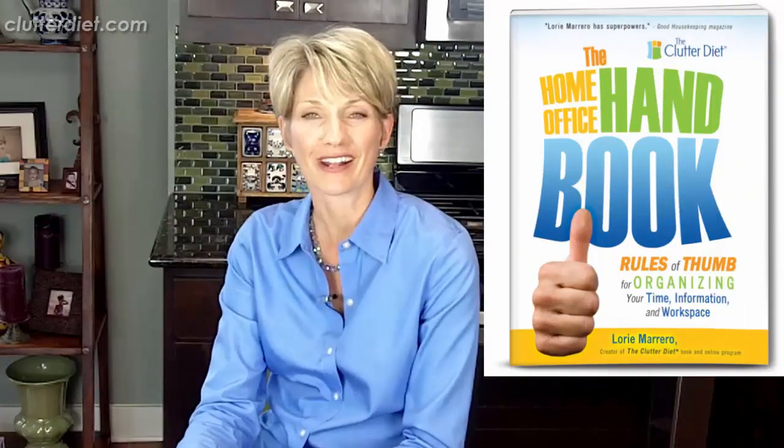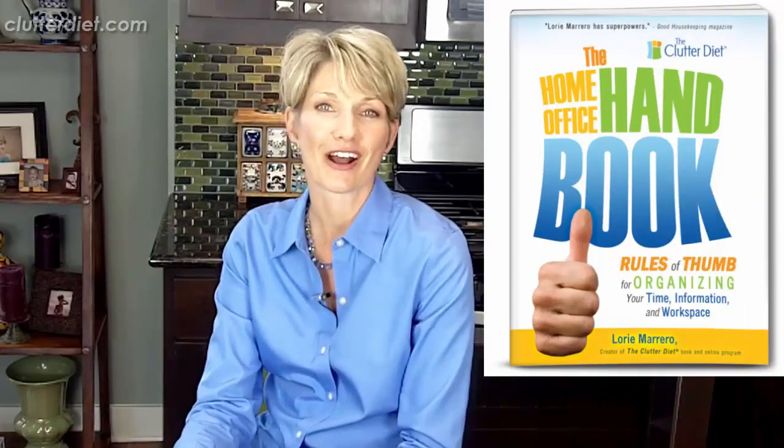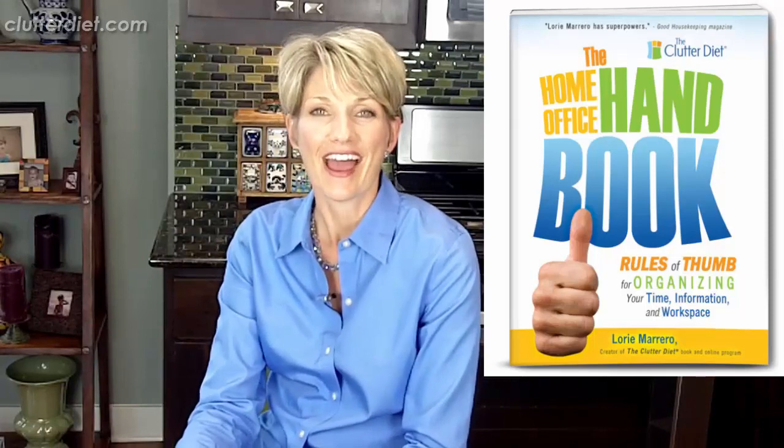Get the new Goodwill app and use the Donation Impact Calculator to find out how your piles of clothes will impact people too. You can also learn more about computers and how to manage all of your stuff in your home office in my book called The Home Office Handbook. You can find out about that on Amazon.com or on our site at clutterdiet.com/homeoffice.